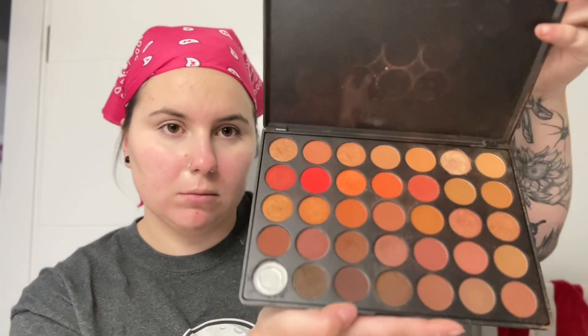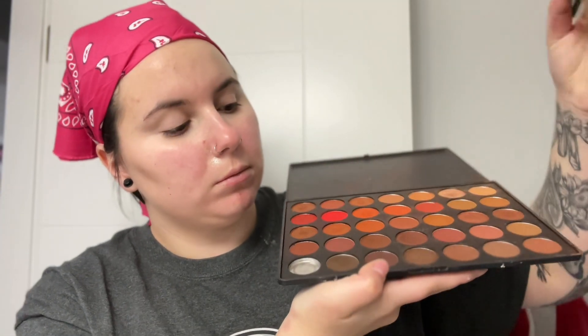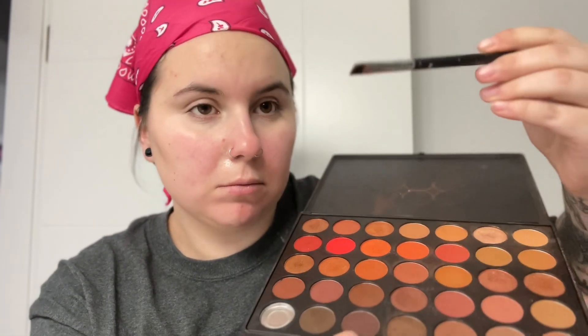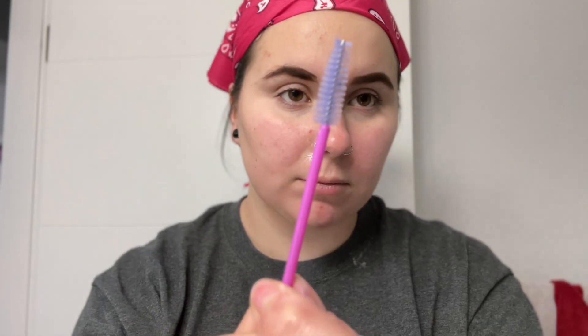Next, I'm gonna dig into this old Morphe palette I have because I do not have an eyebrow pencil, and I'm gonna use a dark shade of brown and absolutely destroy my eyebrows with this Sigma brush — I don't know if it's a lip brush or what, but we're gonna put this literally everywhere, and it's gonna look crazy. This does look horrible at first, I promise — please trust the process. Grab a spoolie and brush them out. You have to brush them out.